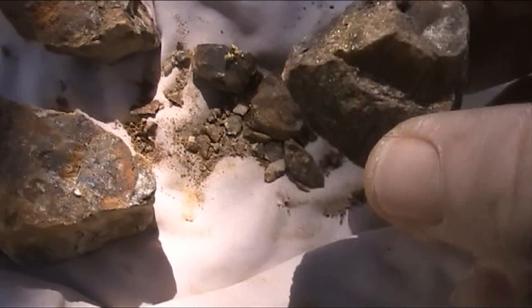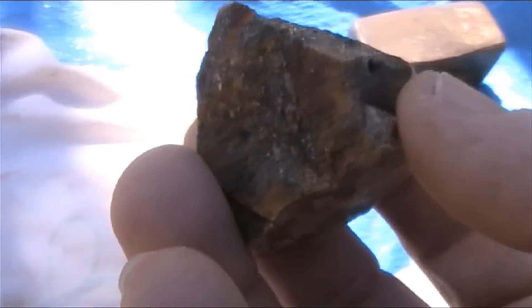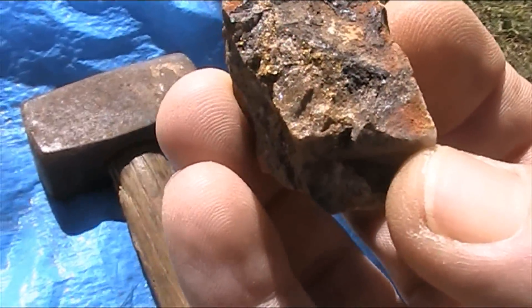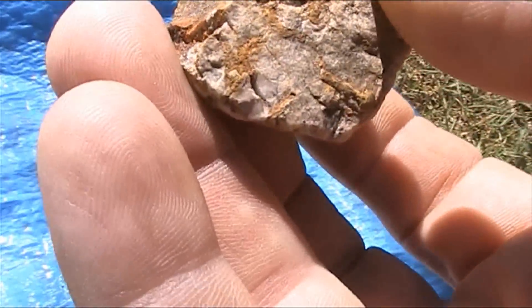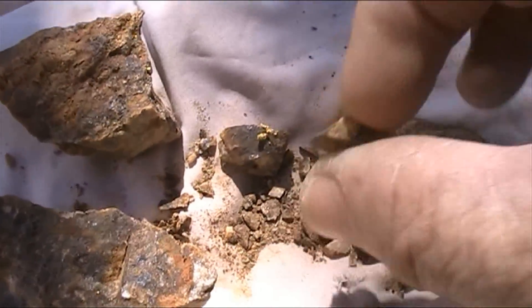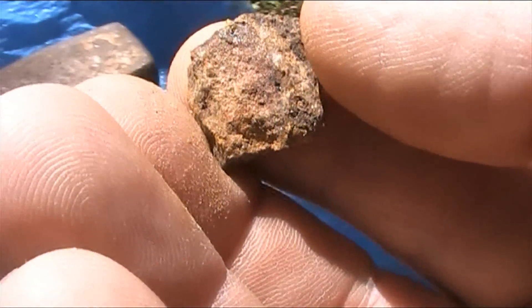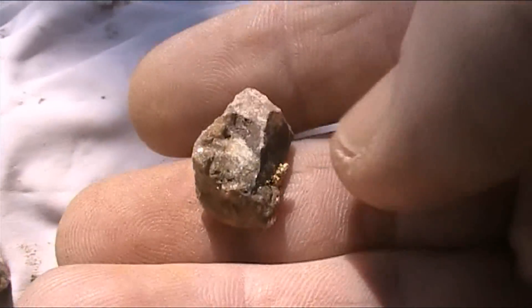This is the 259g specimen as I'm smashing her up. A nice shower of gold all through there. A nice heavy little bit. A little bit of gold in the back there. A nice little piece this one.